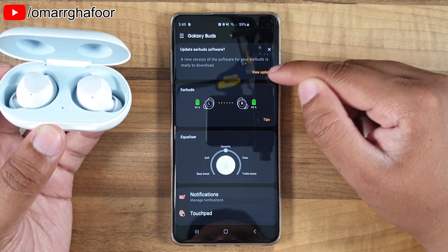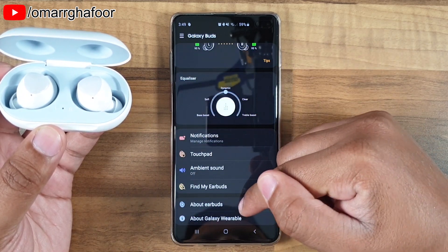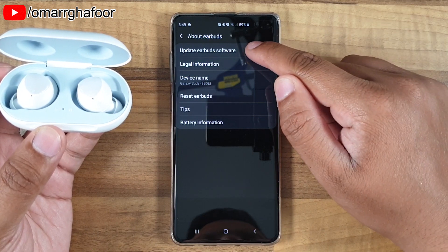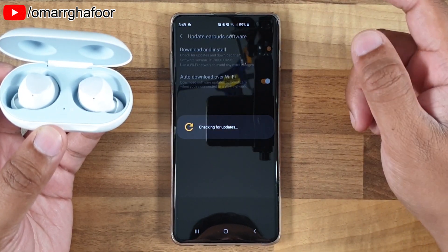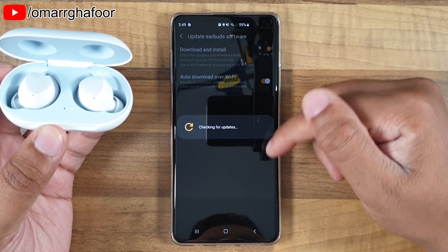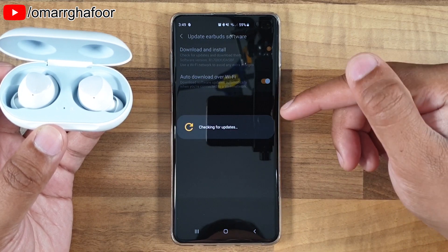Now if you don't get a message saying there's an update or to check for an update, you just scroll down into 'About Earbuds', then go into 'Update Earbuds Software', hit 'Download and Install', and that's what we'll do here. It will check for updates, download the relevant updates, and then install them.